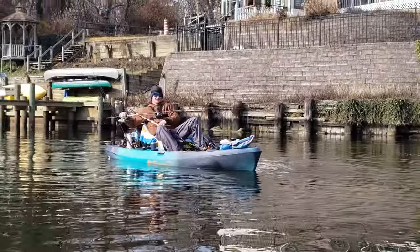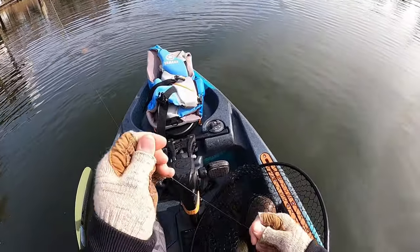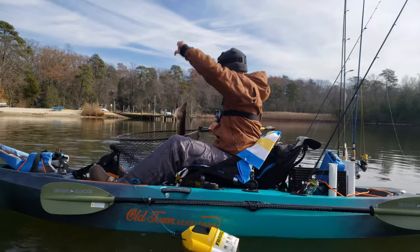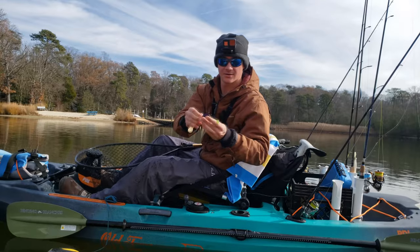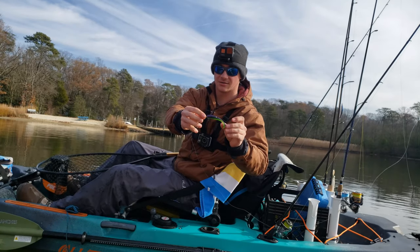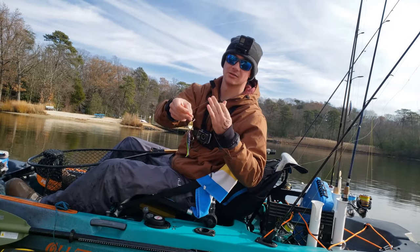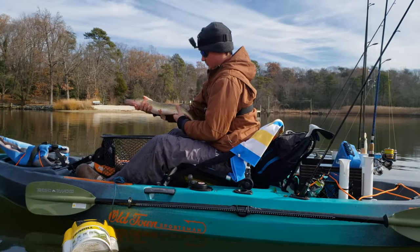Yes! That's a big pickerel — really nice fat fish, around 23 inches. Got him on that 3.75 inch Gambler with the darker colors, like a purple and green, and then that big gold spinner. These work really, really well in low visibility conditions like we have today. Really nice pickerel there.